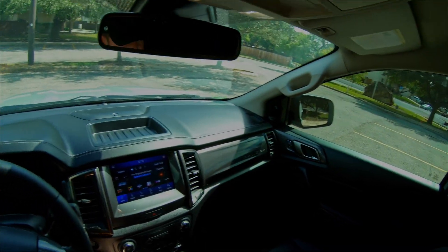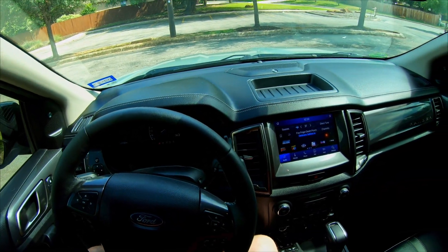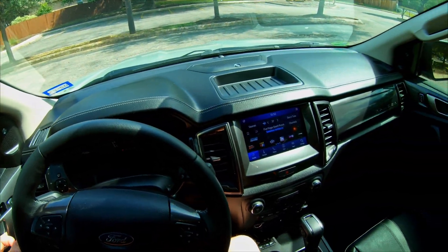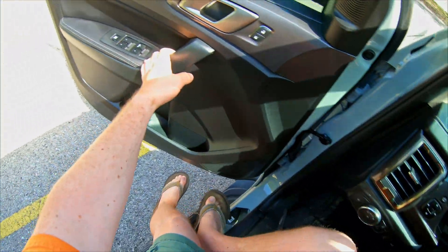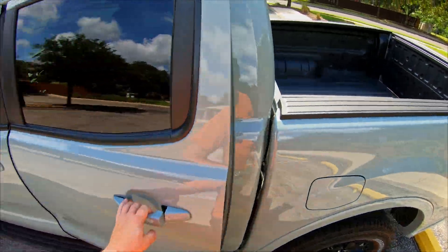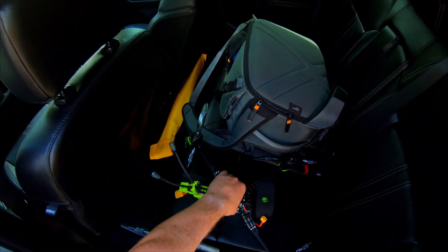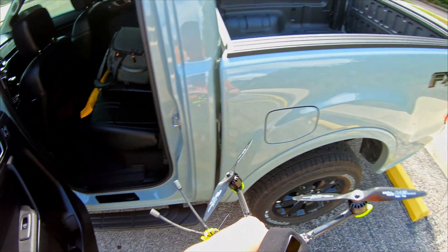What's up guys, I'm at the park with a new build, pretty excited about it. The i-Flight XL-10 V5. Some of you might know I had an XL-10 V4, but I put it into a mesquite tree at a high rate of speed and totaled it last year, so really excited about this build.